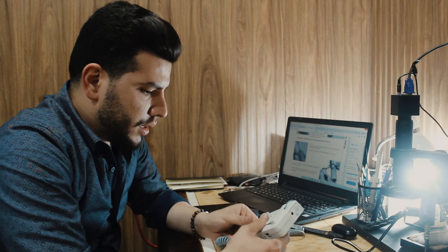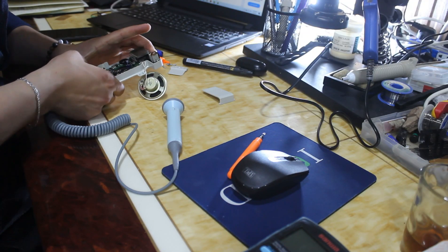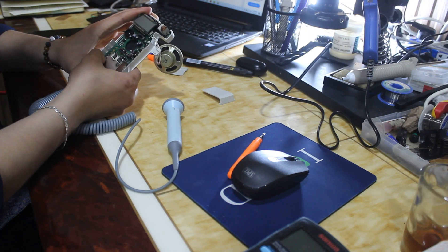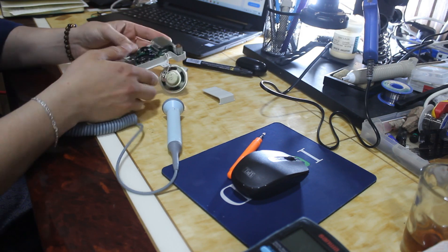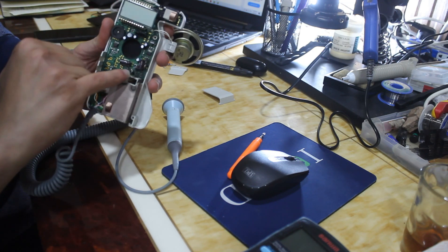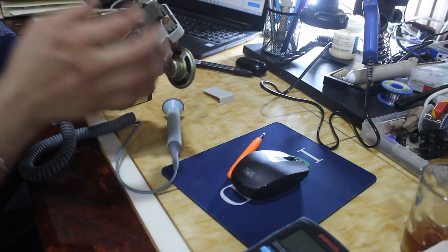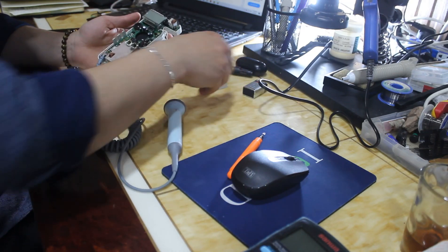Please like and subscribe if you watch this video. Let's start. As I can see here, there is a lot of corrosion. So we need to remove the board and check outside the cover.